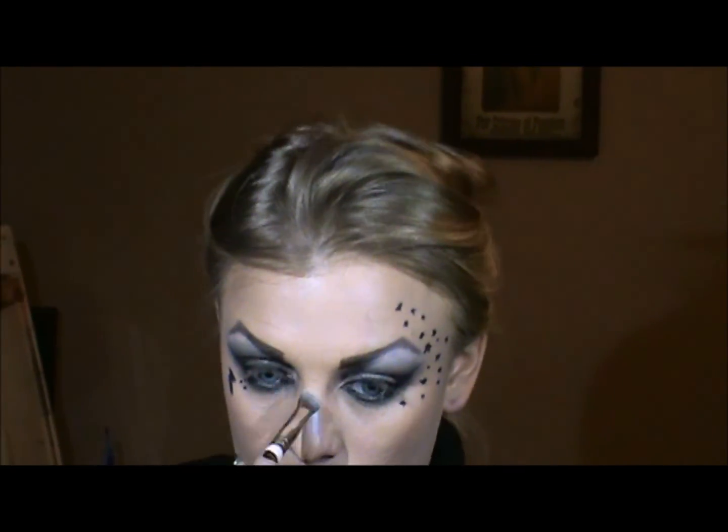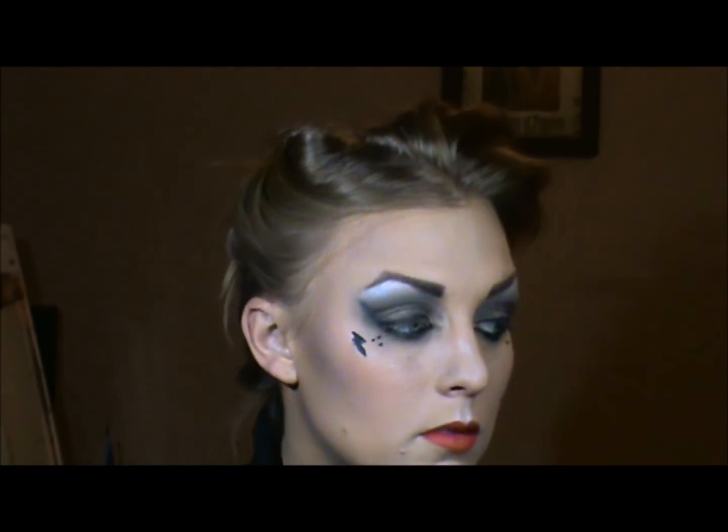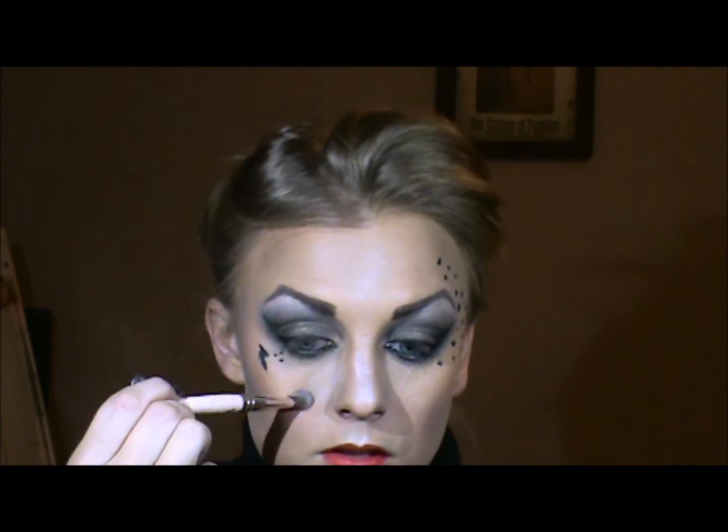Now I'm going to take a little bit of highlight — the one we used in the highlighting video — and place a little bit right down the nose, a little bit of shimmer in the middle of the forehead, on the cupid's bow, a little on the chin, and some right here also. I'm going to place a clear gloss.